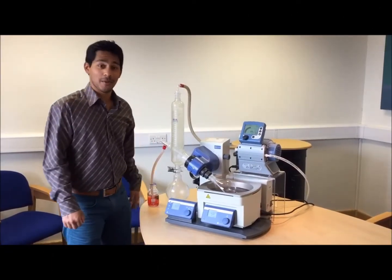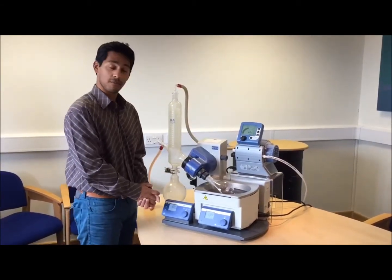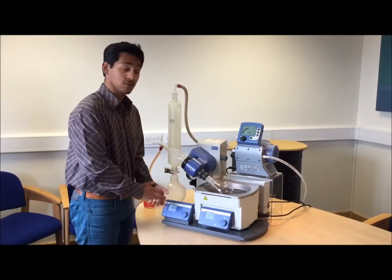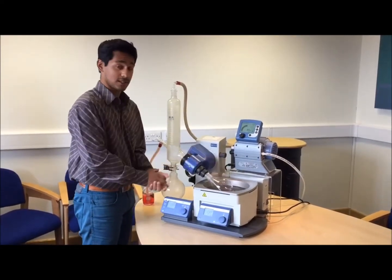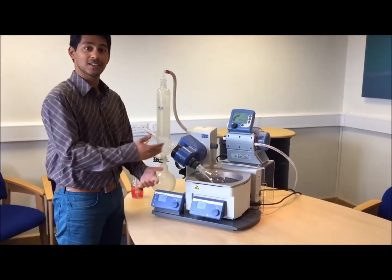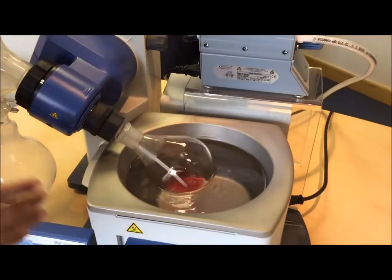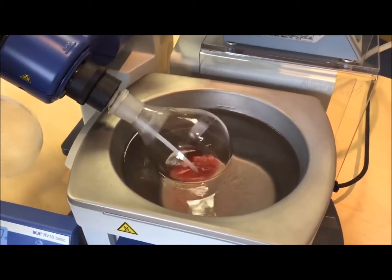Hi everybody. On the topic of evaporation, here I've got our premier evaporation setup consisting of an Iker RB10 rotary evaporator and the VacuBrand MD1C Vario fully automatic pump. Here I'm going to show you a slightly less used but really interesting feature of our rotary evaporator for continuous evaporation.